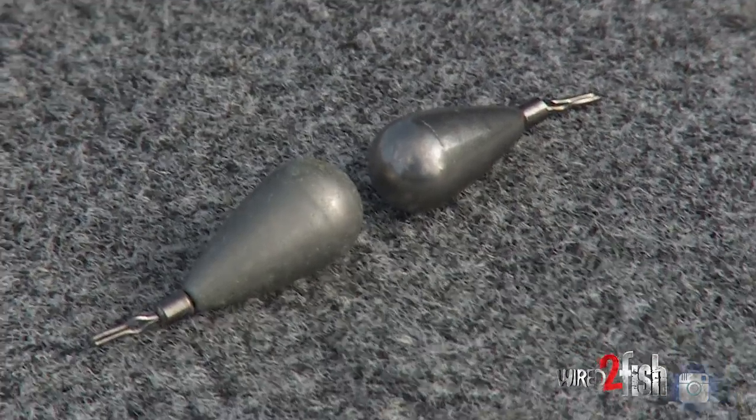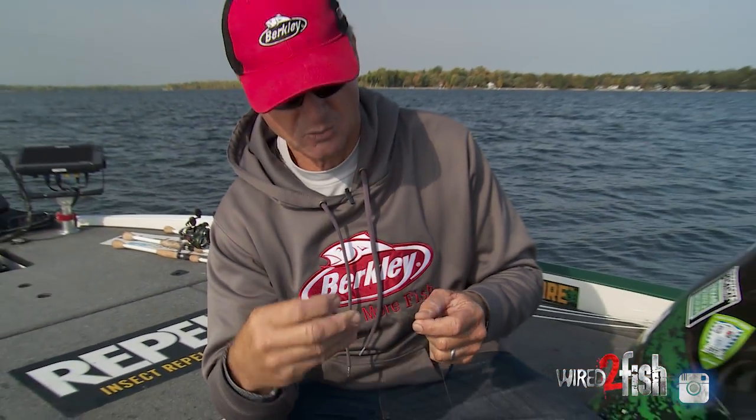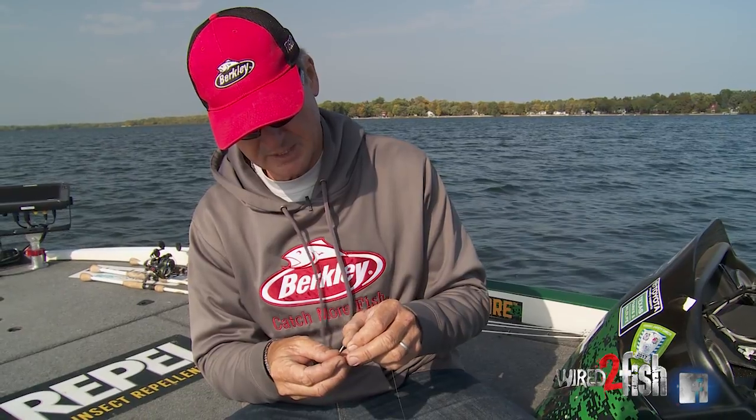Drop shot weights range in sizes. I fish from a 32nd all the way up to a three-quarter ounce on a drop shot weight. Because again, it's rate of fall. I'm going to put this weight on here and I'll show you what I mean by that.